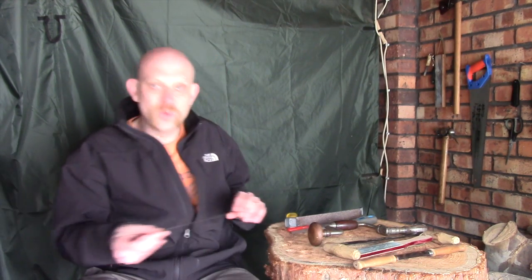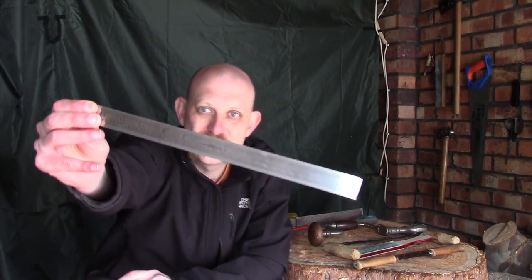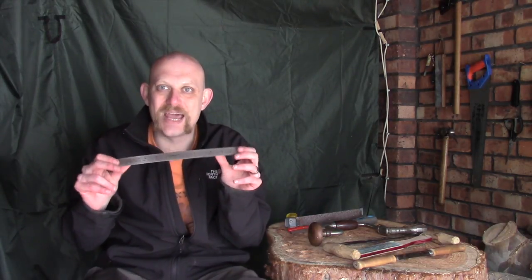Two other quick things I wanted to show you. One is a steel rule - I find these really useful. They're great for marking out and great if you need to score a straight line on something. Unlike plastic rules, these tend not to get damaged as easily or as quickly, which is really useful.